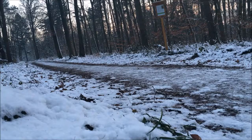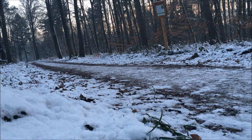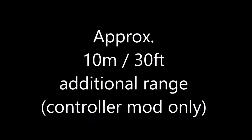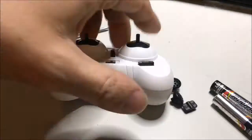The test setup was rather simple: just flying down the forest path to the point where the drone lost connection to the transmitter and dropped to the floor, so I could easily measure the distance. The modified controllers always scored around 10 meters more — that's 30 feet — than the unmodified controller.